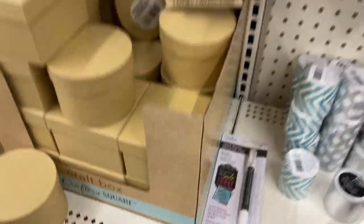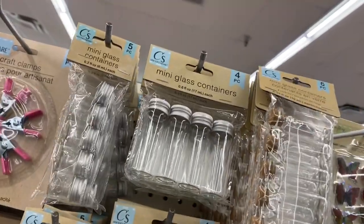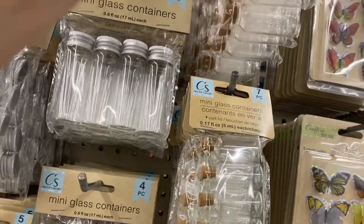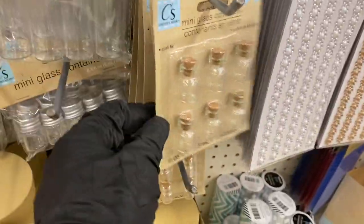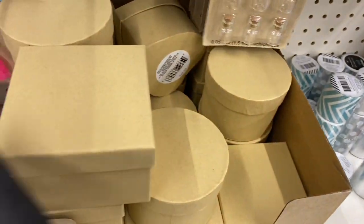Look at the bottles they have — this is like heaven! They have the ones with the cork top. Then they have the medium ones and the little teeny tiny ones. They have so many sizes, I can't even find space for them all.